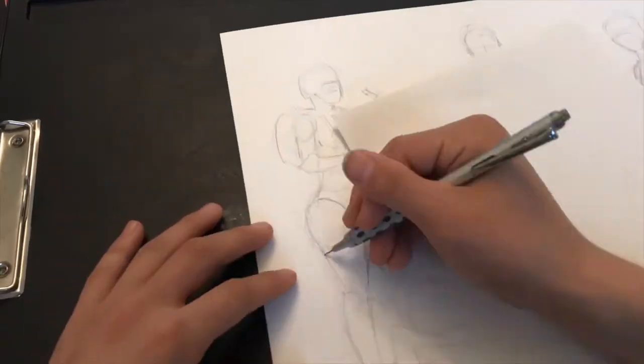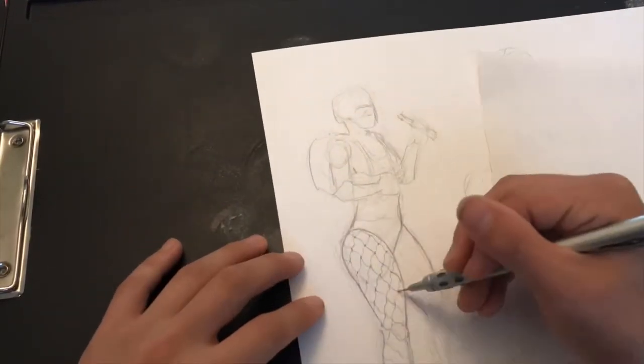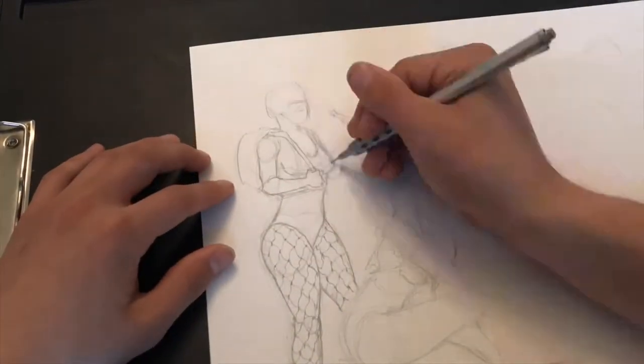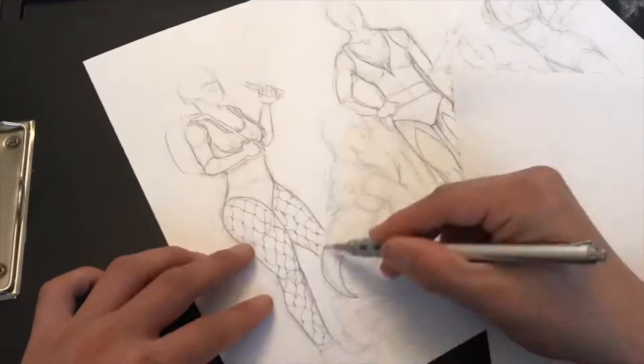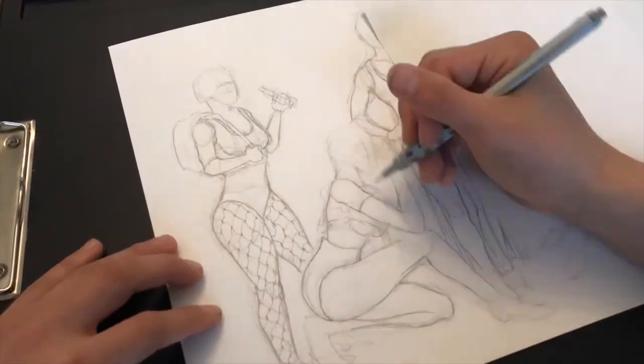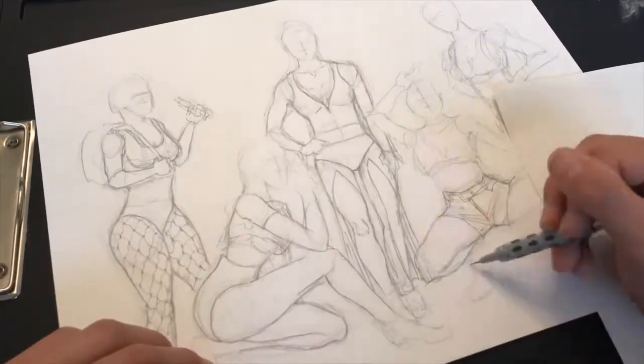So what I did was go on the Pinterest app and just type in Coachella outfits and literally get like a million different pics to choose from. I just started coming up with ideas, started inking the outline and the rough drawings I did of the five girls.